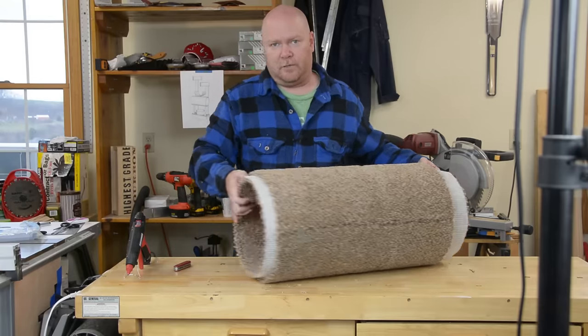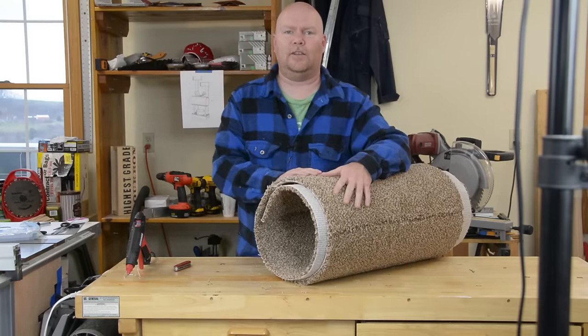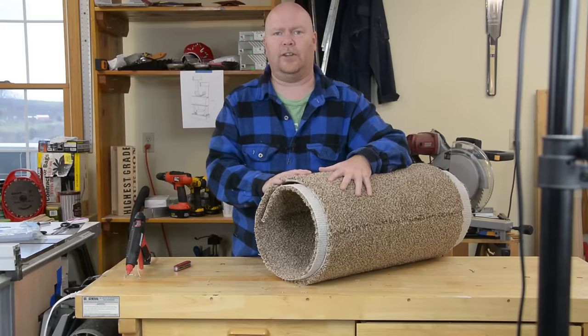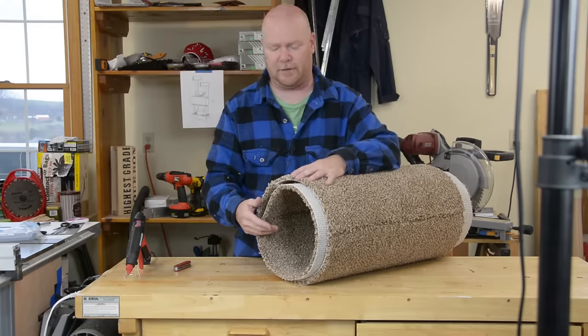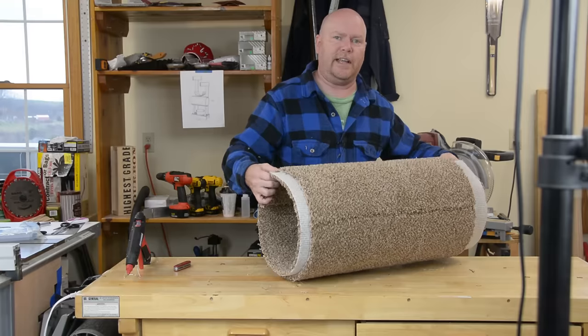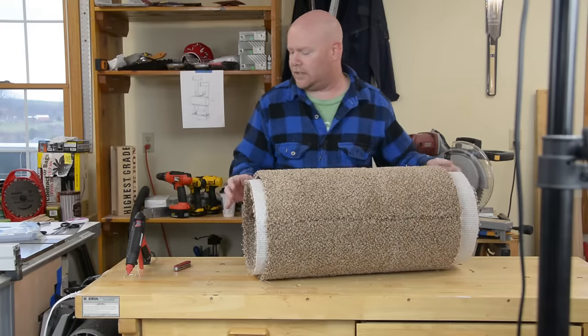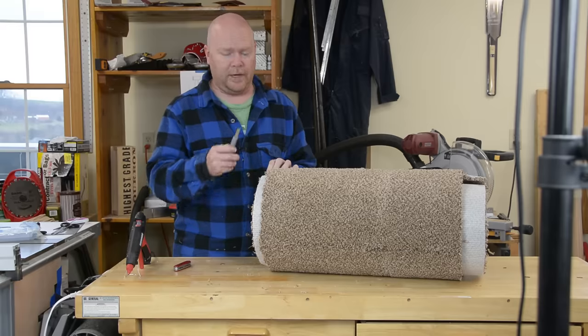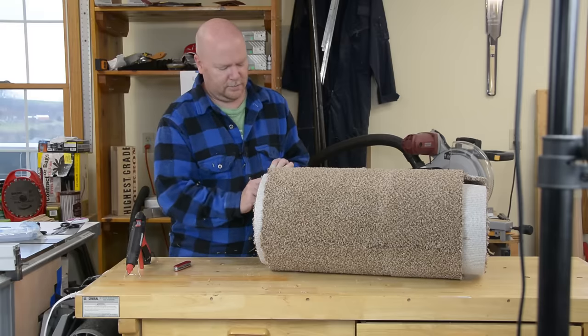You're going to be real tempted to trim the fuzzies off the end you just cut there. Don't do it yet — you're going to need those fuzzies to close the gap between the outside and the inside piece of carpet. The inside piece of carpet is a much bigger hassle than the outside piece. You can't do what you did on the outside — you can't cut it after you start gluing it, you just don't have enough access.